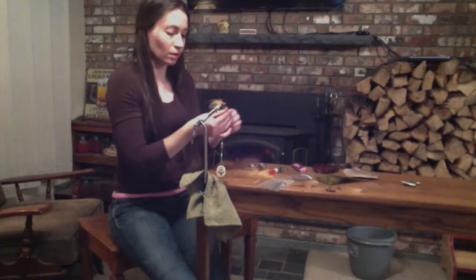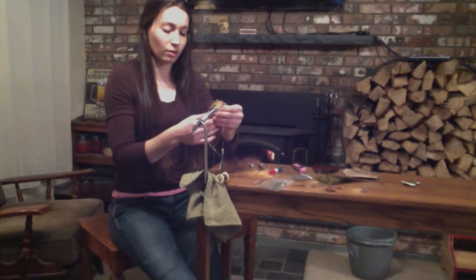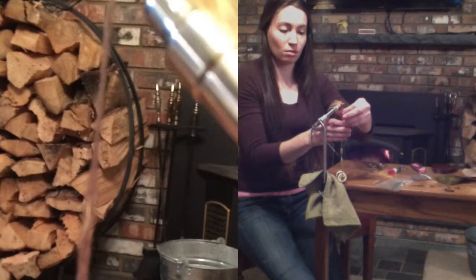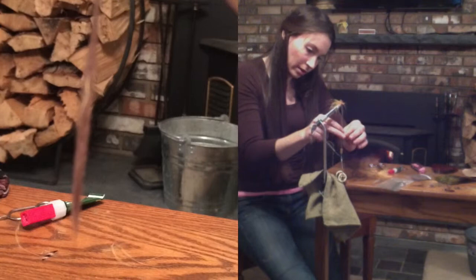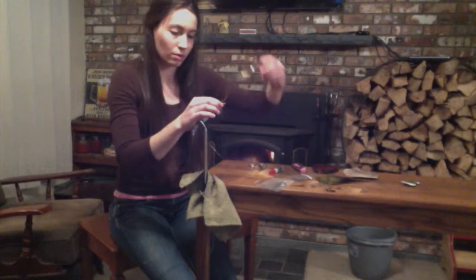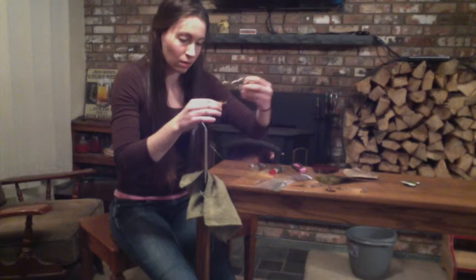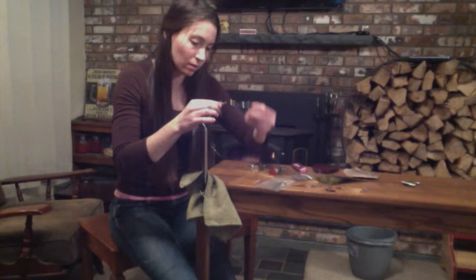Now we're going to take some wool and put it on our string. This is going to thicken it up and also help the hook flip. You're going to take it and just wrap it around the string like this. You don't need a lot because you can pull it and make it stretch out — it's going to look kind of like a worm. Wrap it around towards the eye and then back down.